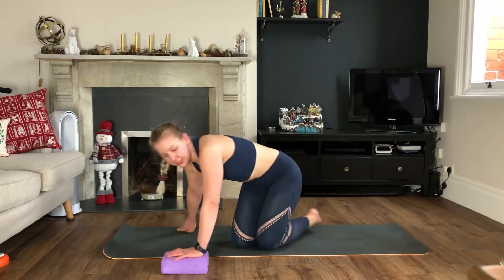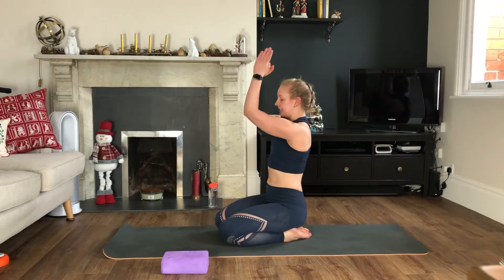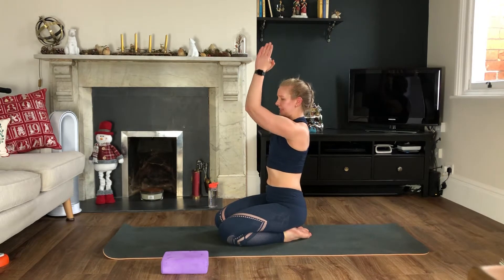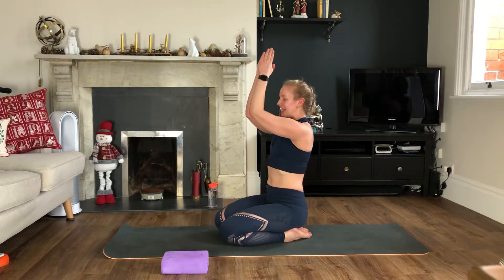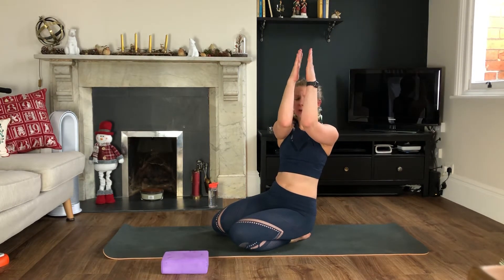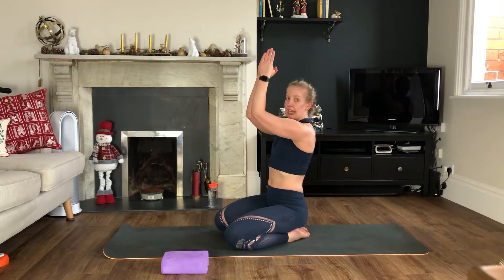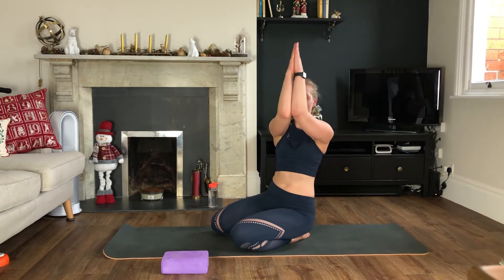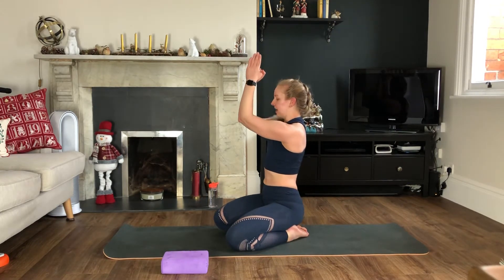Chest press pulse — bring those arms together, we're going shoulder to nose, shoulder to nose. We know this one, it is one of my favorites. Really squeeze your elbows and forearms together. If they don't touch, don't worry, just imagine you are squeezing something between them. Now we're going three, two, one, down — three, two, one, down. Keep this going.